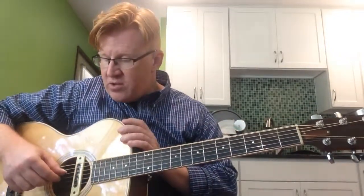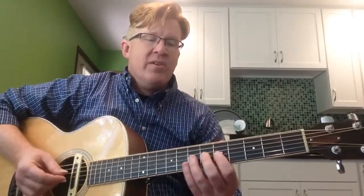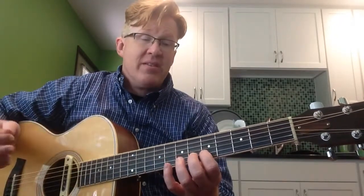And that's true for every string, except for strings 2 and 3. The interval between those two strings is a major third. So actually, if you go 1, 2, 3, 4, you actually are going chromatically there.